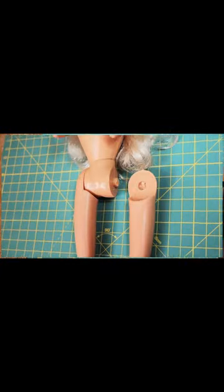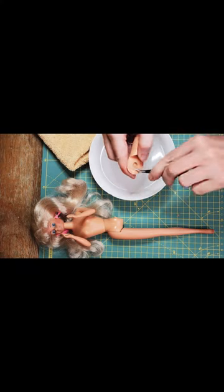Hi there, Barbie lovers! This is Petra, a fashion doll from Germany, and she has the same problem like Barbie. Can we help her?